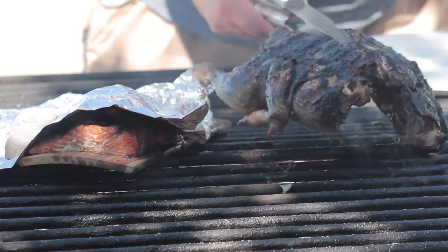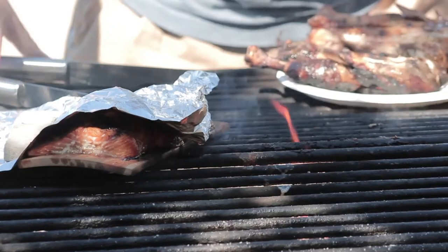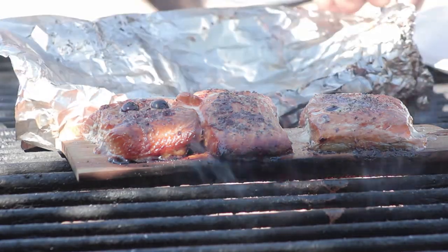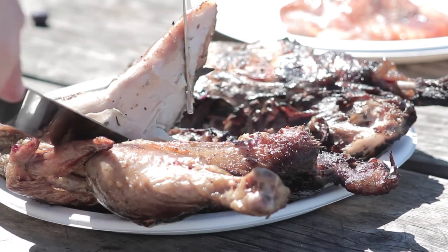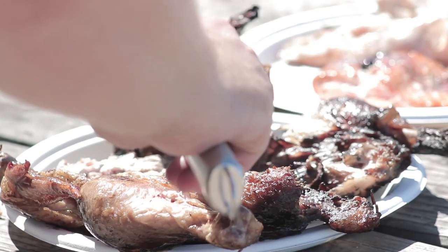We've been checking the chicken over the last 20 minutes — it's ready to go. Next, we're going to check on our steelhead. We want to make sure there's some goo coming out; that way we know it's done. These look ready. Look at that — it just comes right off!